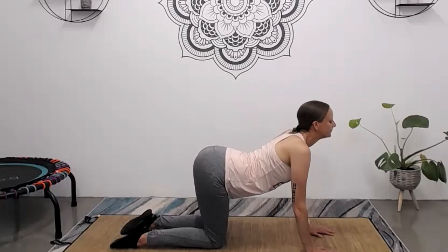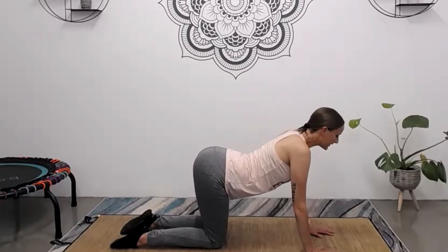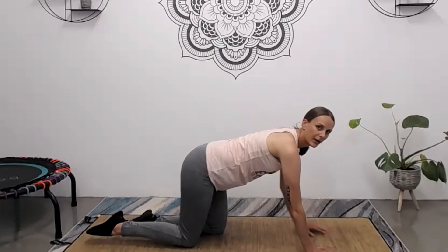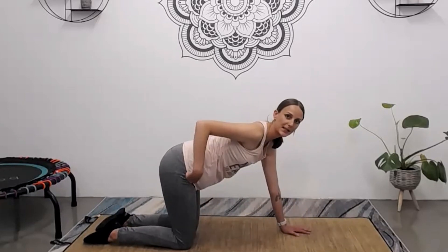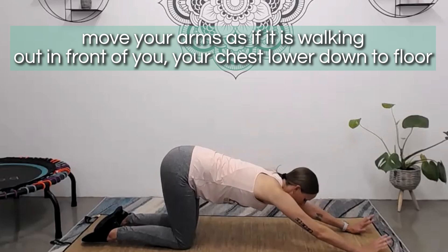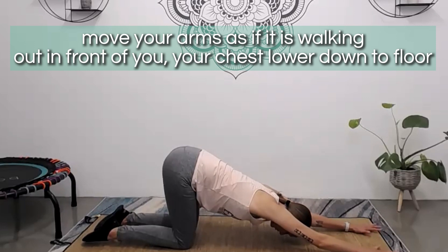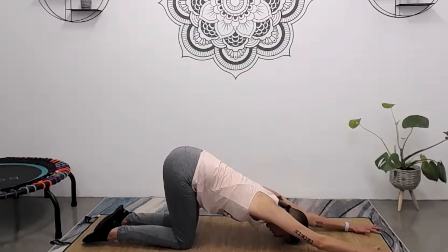Let's do one more and then bring yourself back into a neutral position. Coming into extended puppy pose — your hips and knees stay nicely in line and your hands walk out in front of you so that the chest gently starts to lower down towards the floor. If you're able to, you can gently rest the forehead onto the mat, or place a cushion underneath the forehead for extra support. Here you should feel a really nice opening into the shoulders, the chest, and the top of the back — areas where we really do tend to hold a lot of tension.